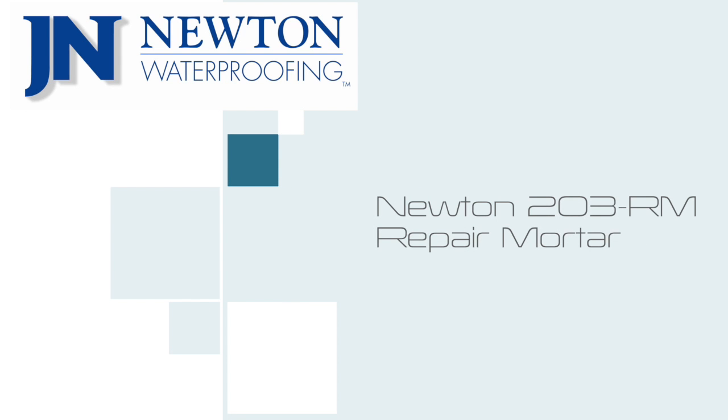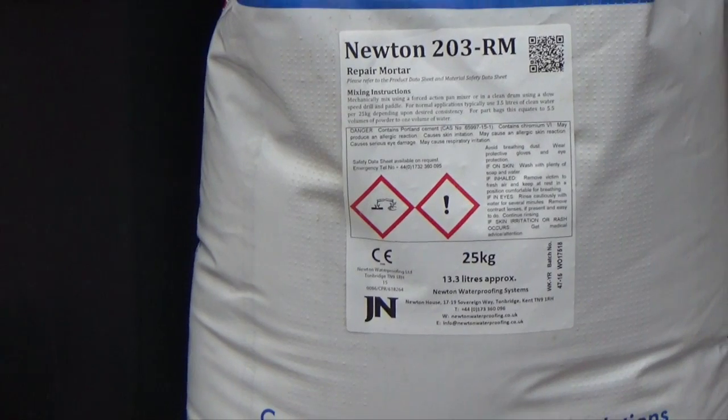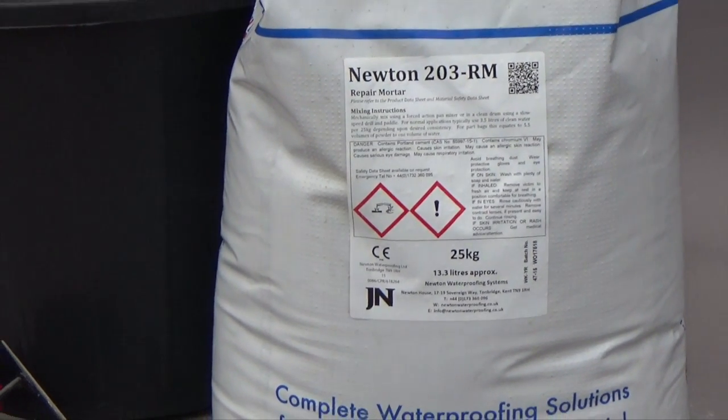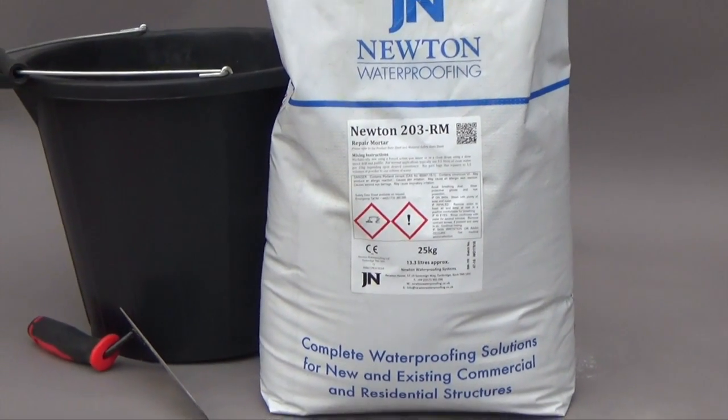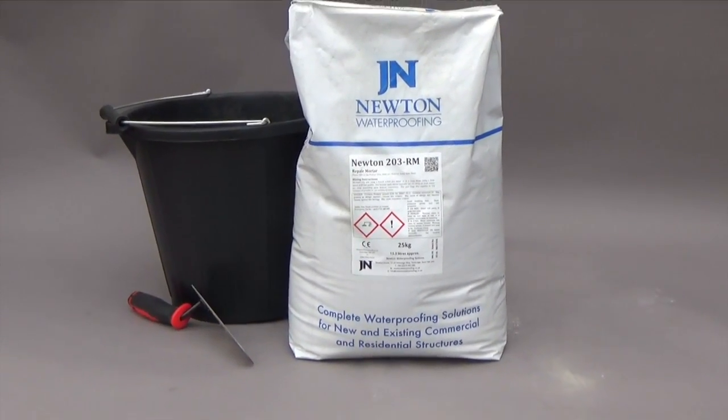Newton 203RM Repair Mortar for Concrete. Newton 203RM is a single component, fast setting, Portland cement based structural mortar used primarily for the durable repair of concrete.